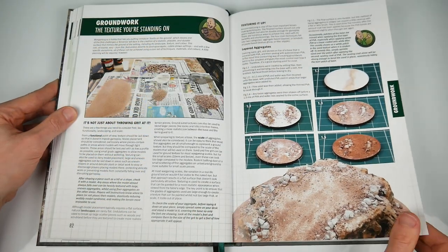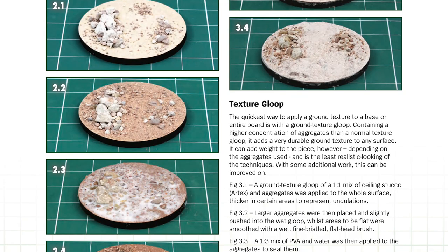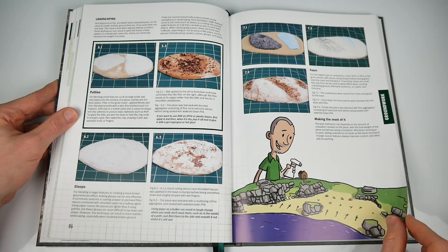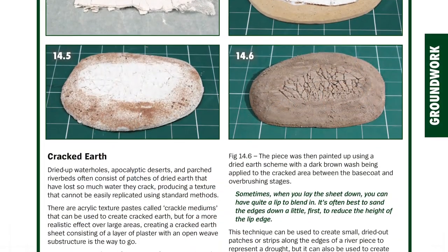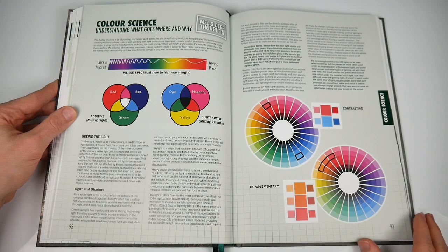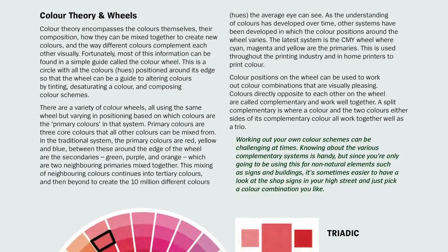Groundwork's covered through pages 82 to 91, with some far more specific step-by-step approaches that could be used on many projects — layered aggregates, bonded aggregates, texture gloop, filler stipple — and a follow-up from Mel on which can be used and where. With those basics established, he moves to landscaping, bringing more height to groundwork, before providing painting techniques for parched, dry, damp and soaked earth. More specialist techniques such as cracked earth are included once the basics have been established. Pages 92 to 95 cover colour, done in another of Mel's deep thought sections — nicely summarising a complex area in just four pages with advice that will serve you well.